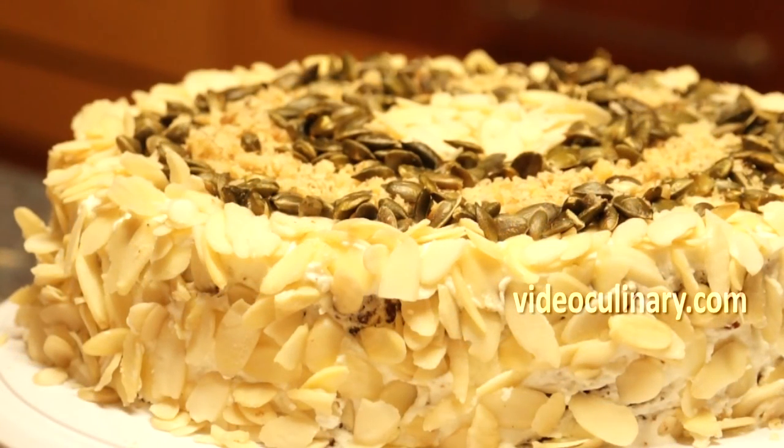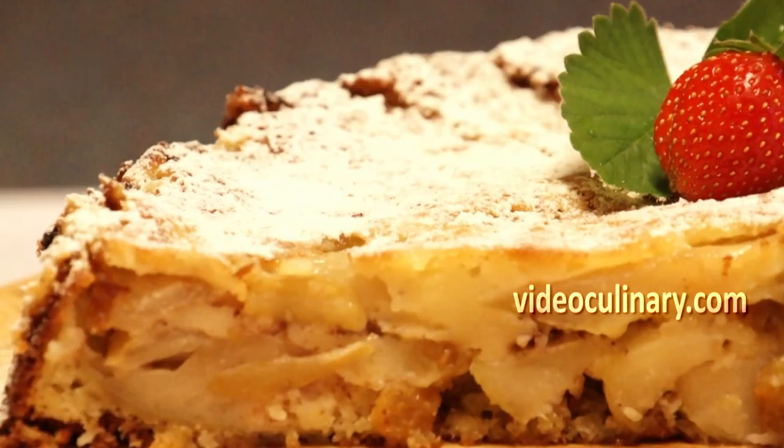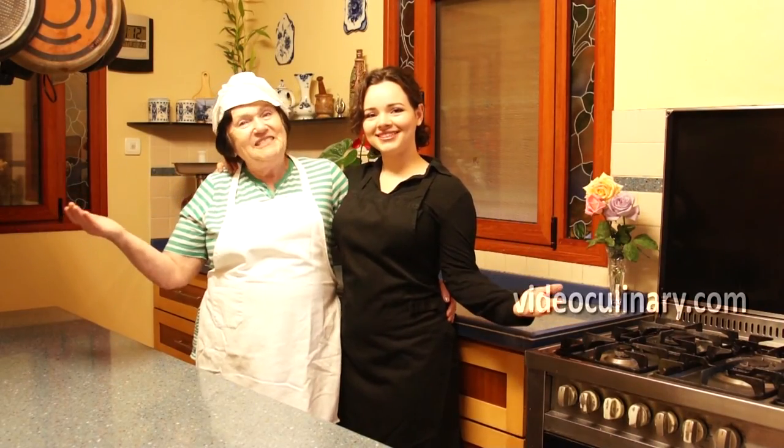Visit our family's website, VideoCulinary.com, for a carrot cake recipe, easy apple cake, lemon poppy seed cake, and more easy-to-follow recipes. Good luck and see you next time!